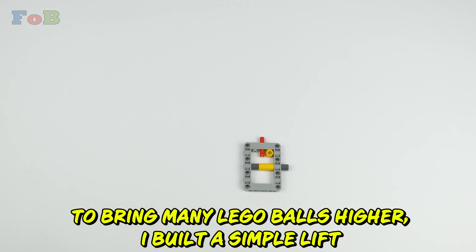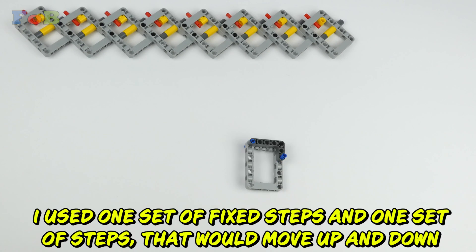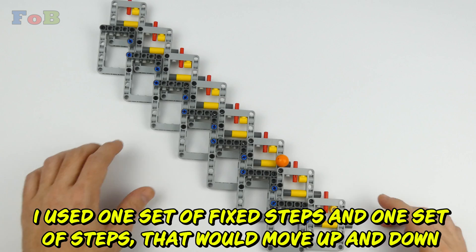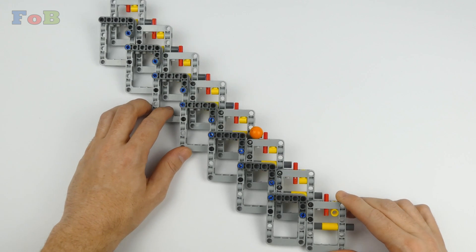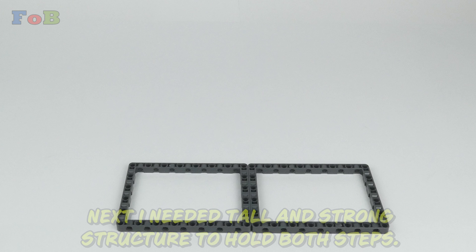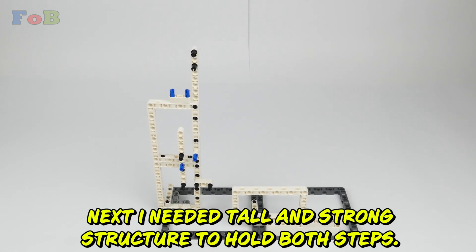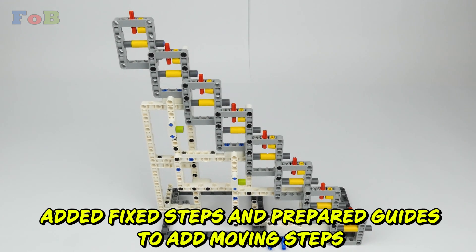To bring many LEGO balls higher, I built a simple lift. I used one set of fixed steps and one set of steps that would move up and down — something like this. Next, I needed a tall and strong structure to hold both steps. I added fixed steps and prepared guides to add moving steps.